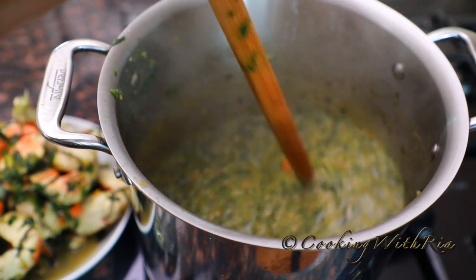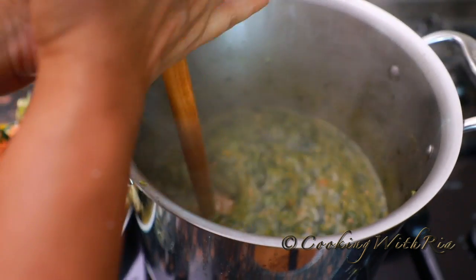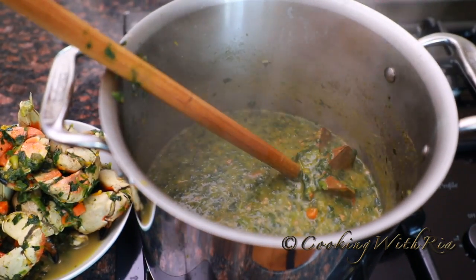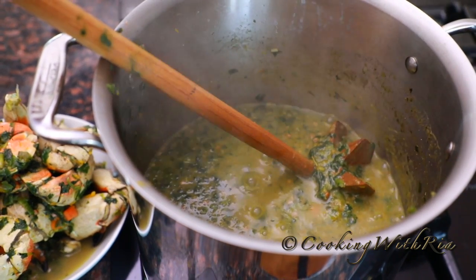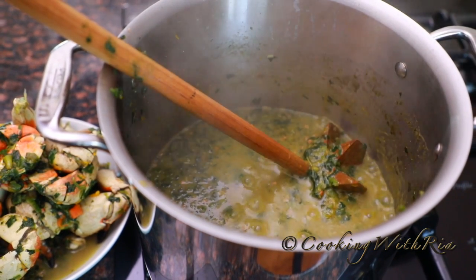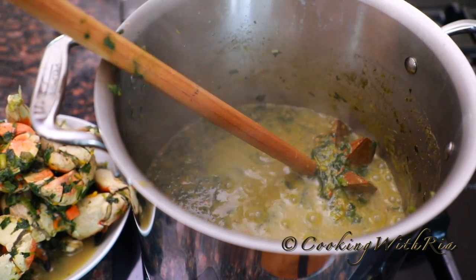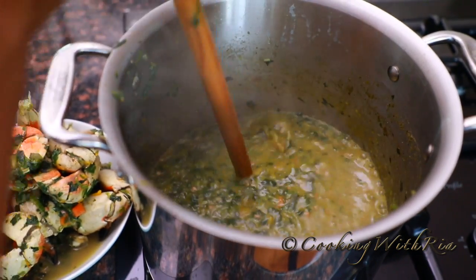Crab Callaloo made with frozen chopped spinach. You'll never know we didn't use the dasheen bush bhaji to cook this. Give it a taste — mmm, it's nice and creamy, a little chunky. I taste the crab, the coconut milk, a slight pepper heat, and all the flavors are blended nicely.